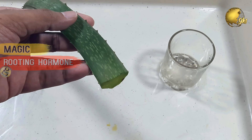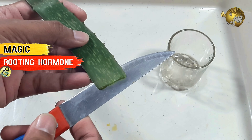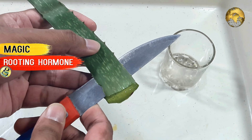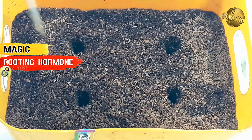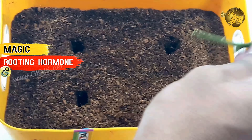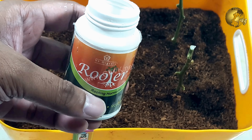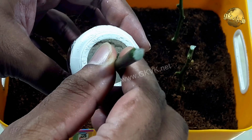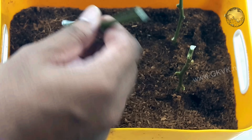Hello Friends! You will really be surprised with this experiment I am going to demonstrate in this video, and this has a scientific basis. You will see how I used fresh aloe vera gel as a magic rooting hormone or rooting stimulant on two bougainvillea cuttings, and also used indole butyric acid and cinnamon powder as controls. You will see this complete experiment with results step by step.